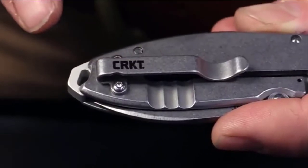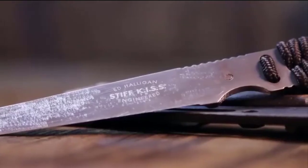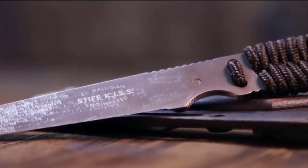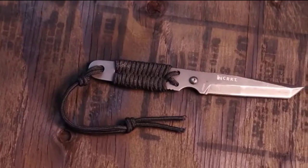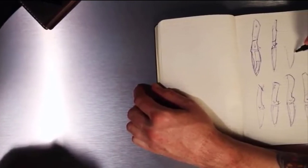I'm Lucas Burnley and I designed the Squid for CRKT. The first factory knife I ever bought was an Ed Halligan Stiff Kiss — I was probably 15 years old and I still have it. From that point on, CRKT always stood out as a brand that put out a quality product at a really affordable price. Because of the makers they work with, it takes a design that's super high in demand and makes it available to everybody. When I had the opportunity to start designing with CRKT, it was huge — like playing for the big leagues. It's a family I've been a part of for a long time.